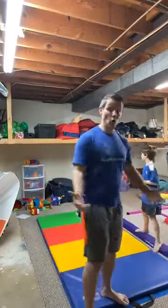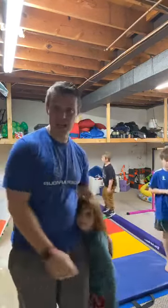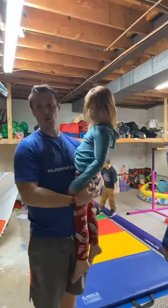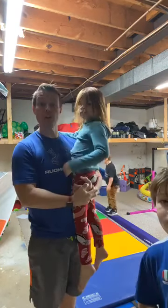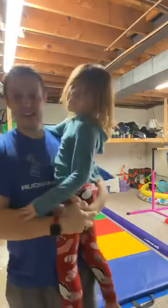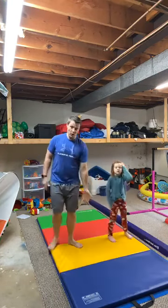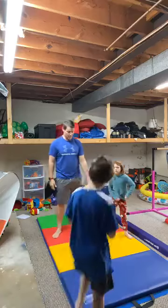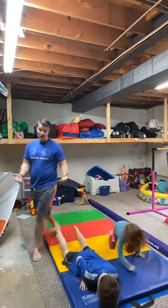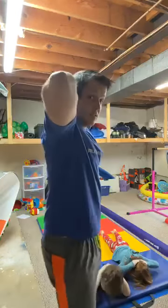Now we're going to hit the deck — get on our stomachs and do an exercise for our back. Parents, this is great for you too. The trick is we want to do these real slow; you're going to feel it right in your back. Lay down on your stomach, hands just like this — you're going to lift up as high as you can, looking straight down. We want to do 10 of these.